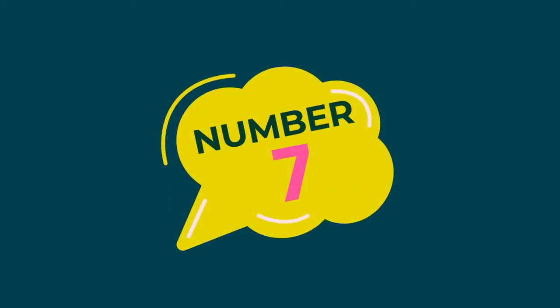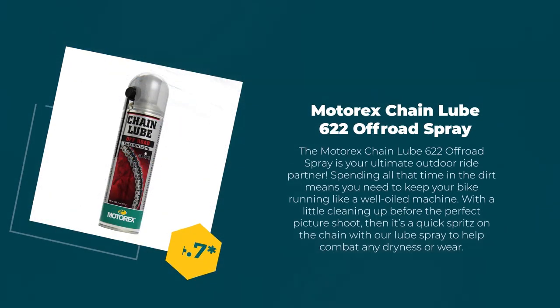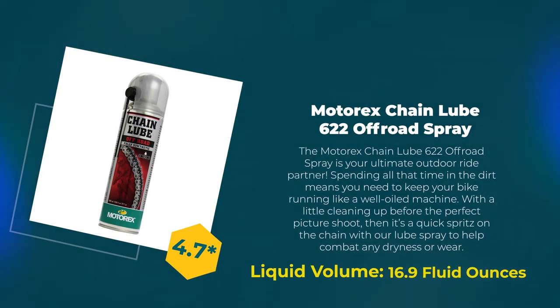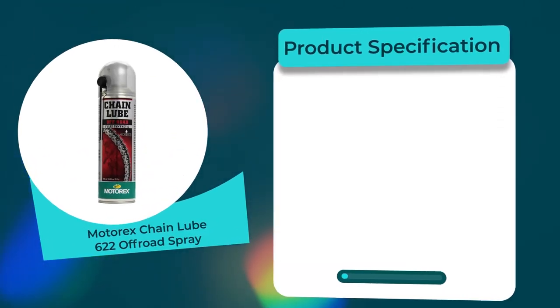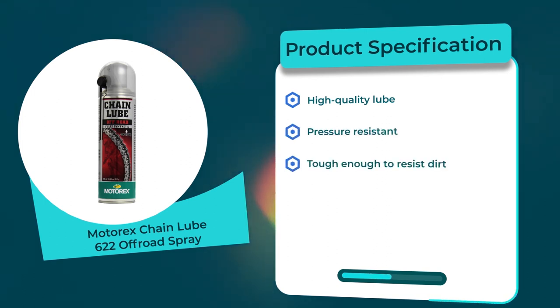Number seven: Motor Exchange Lube 622 Off-Road Spray. 4.7 rating out of 5. Liquid volume: 16.9 fluid ounces. Product specifications: high quality lube, pressure resistant, tough enough to resist dirt, waterproof, resistant to spin, especially suited for off-road bike use.